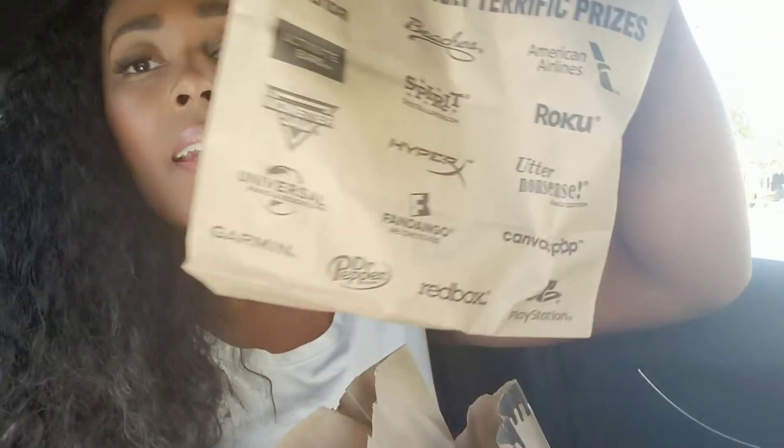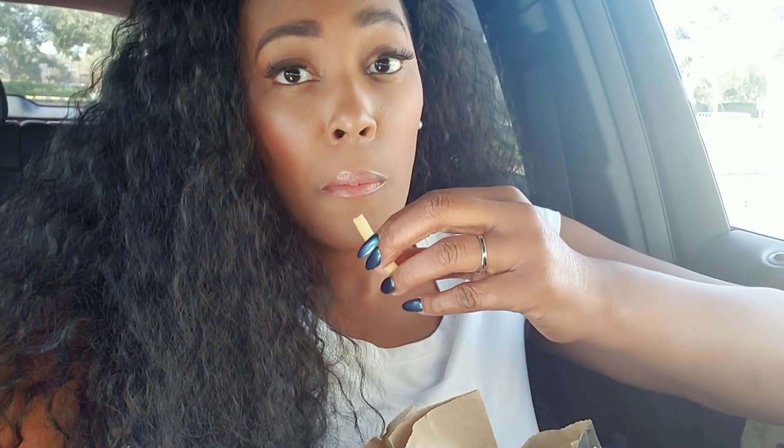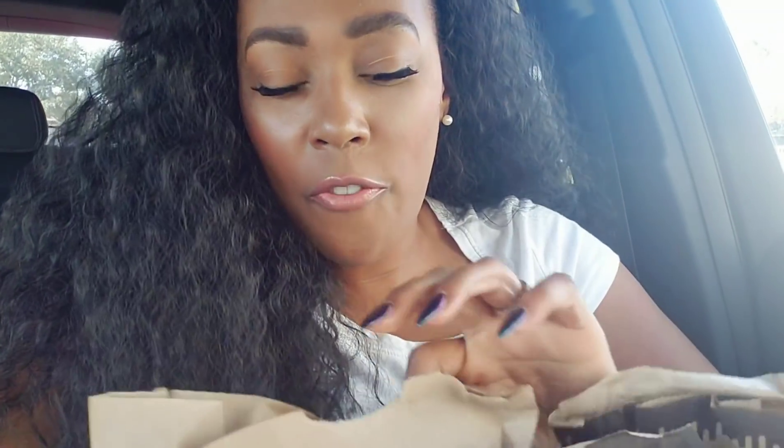Y'all, guess what — the food came! Oh my gosh, I'm going crazy. I haven't had McDonald's fries in years. I got my notification saying my order has been successfully picked up. Nobody said anything, I got my 50-cent go-gurt — look at all of this!